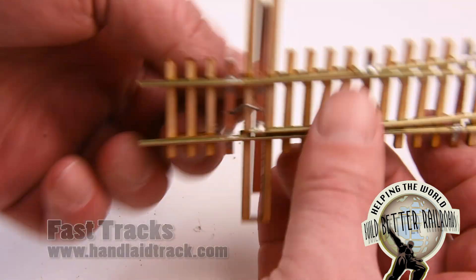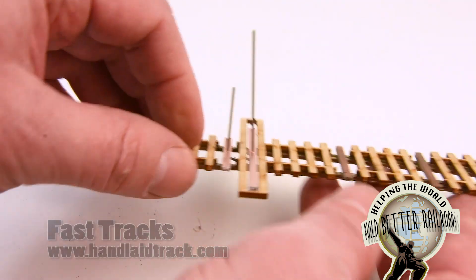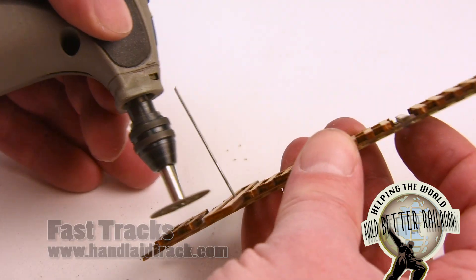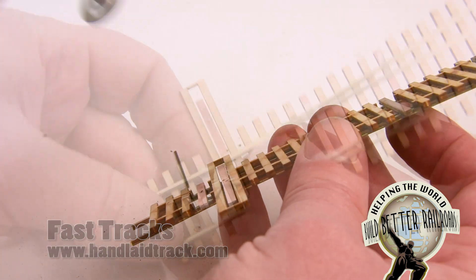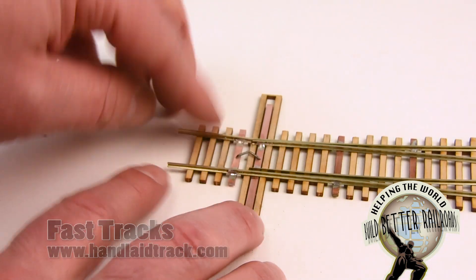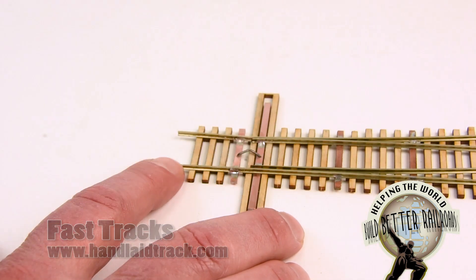So now all we do is snip these off, and I'm going to do that with a rotary tool in my Dremel. Now you can easily switch that turnout back and forth without using a switch machine — you can just touch it with your finger. It's nice and tight.